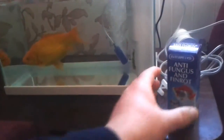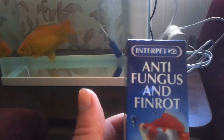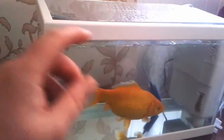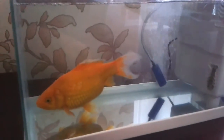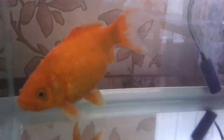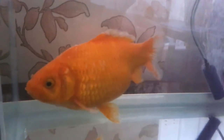So I'm treating it with this - it's an Interpet Antifungal and Finrot. It's already had its first dose. I bought this tank for it to be like a little hospital tank. It has a filter in here pumping the water through, comes out a little thing at the back, and I've got an air stone in there. I've spent maybe £50 on a tank to look after a fish that could be replaced quite cheaply, but I'll spend money to look after the poor thing.